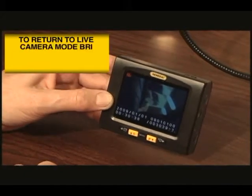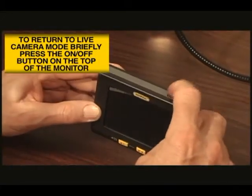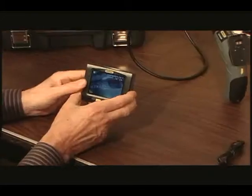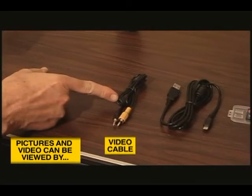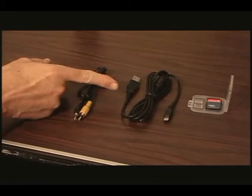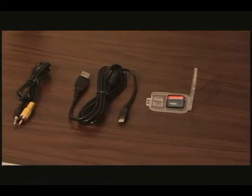To return back to live camera mode, again briefly press the on and off button. Pictures and videos can be viewed simultaneously on a monitor using the video cable, or uploaded to a computer using the USB cable or the micro SD card, with or without the adapter.